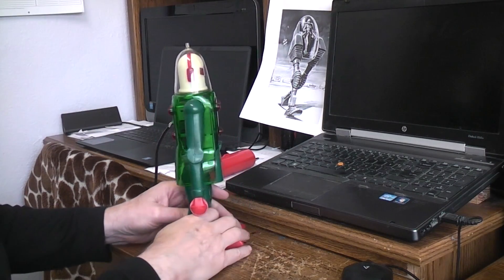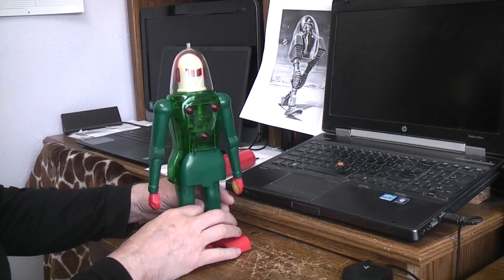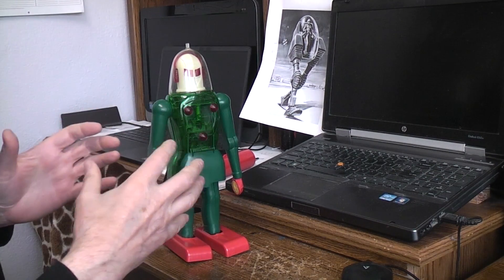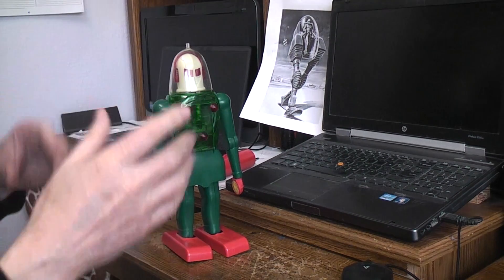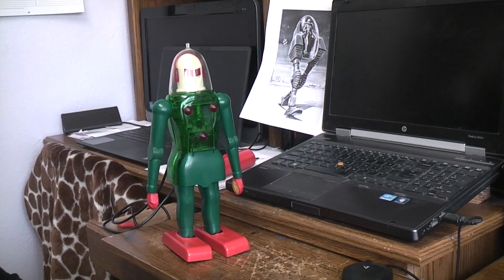The Dux isn't a hard one to get into if everything is still original and hasn't been broken. If someone has re-glued things or parts have been cracked, it can be more difficult to repair. But that's a little inside look at the Dux Astroman, which inspired Japan's Mr. Mercury robot.